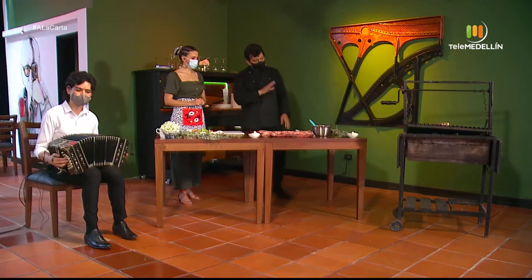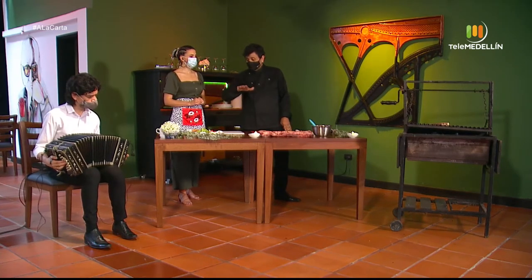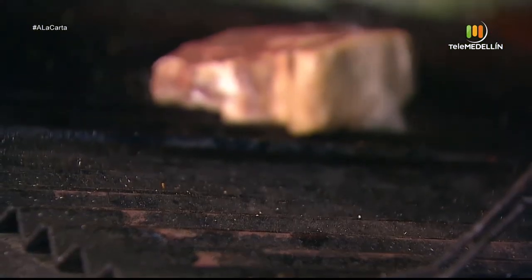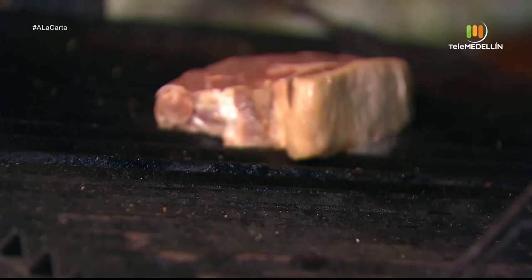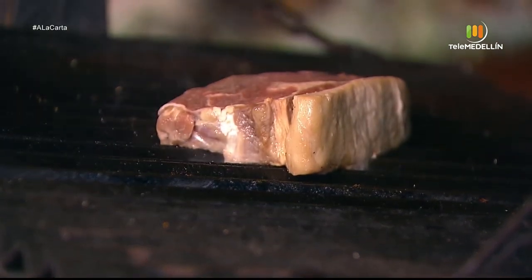The idea is to leave it 10 initial seconds, then rotate the meat, which produces those little diamond or rhombus shapes — like diamonds on the surface. That looks very nice. You can also do it straight one way and then the other to get squares, or some do a double line. It is part of the aesthetics and the identity of each cook.